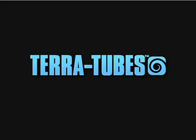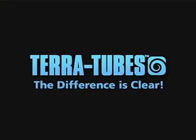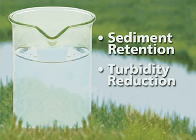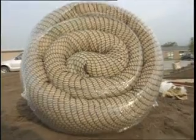New TerraTubes by Profile Products offer unprecedented levels of sediment retention and turbidity reductions. No other product provides TerraTubes' three main functions: flow, filtration, and flocculation. We provide the best sediment retention device available, effectively trapping, filtering, and treating sediment-laden runoff while reducing hydraulic energy.